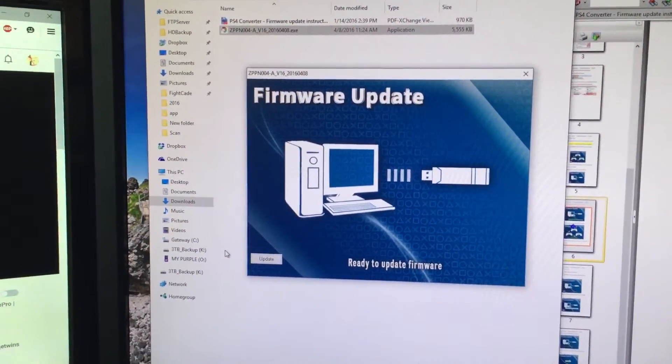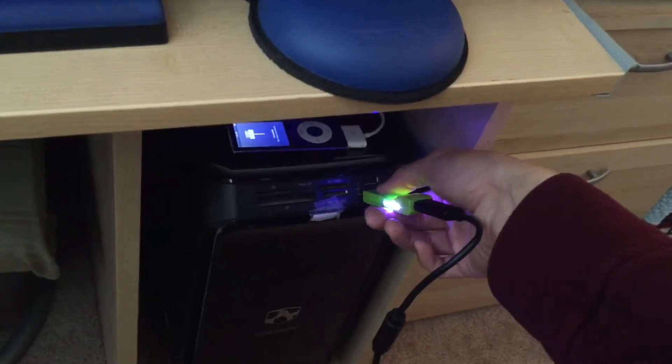Okay, I'm out of update mode. Unplug this. Plug in my PS4 adapter.